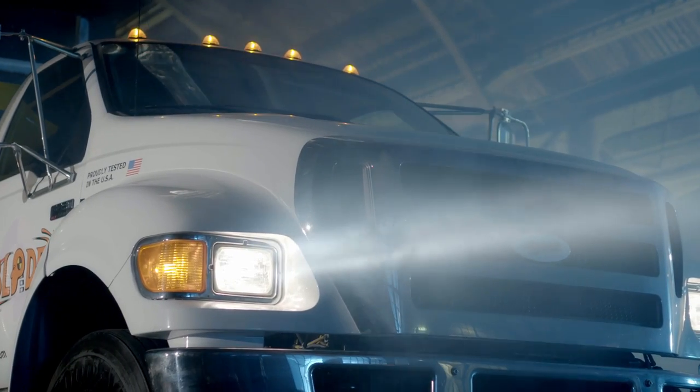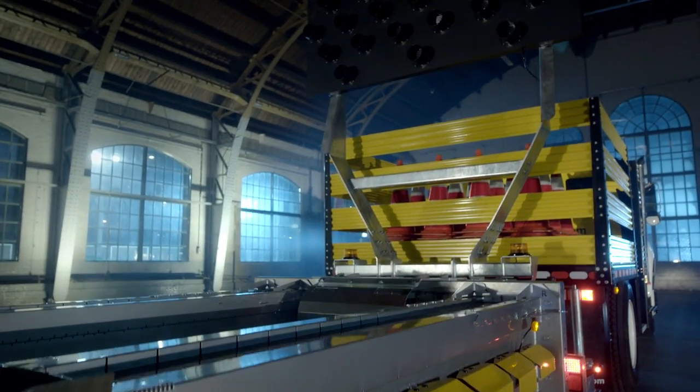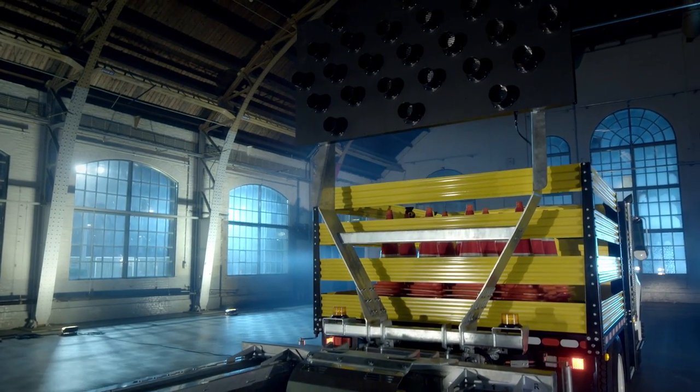This blade has it all. It will fit easily to most common truck bodies and can be installed within a few hours of work. This is really easy.